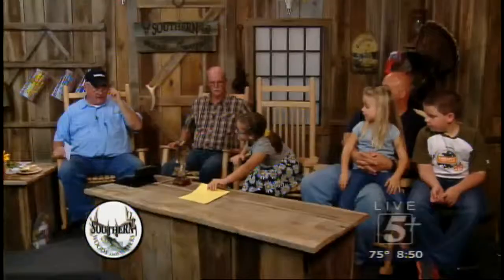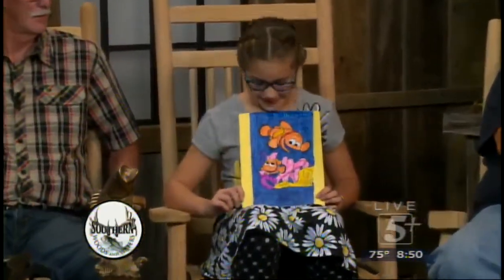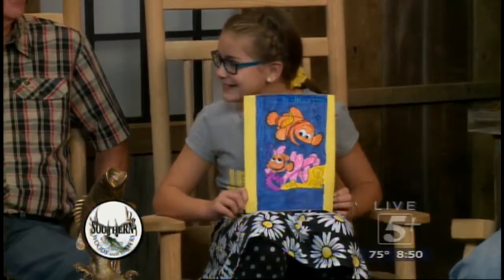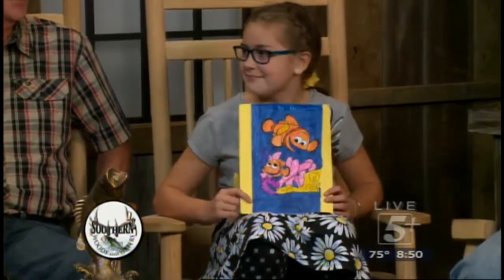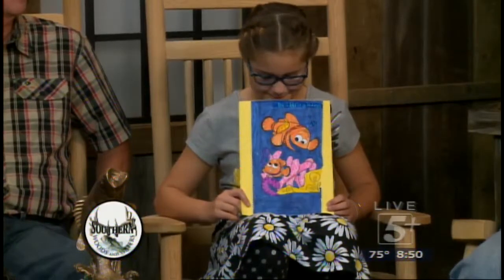Let Brooklyn show her picture. Brooklyn, you got your picture. You did an awesome job — hold it still for me. It's awfully pink, but it was last month's picture. It's a sea anemone — a sea anemone with two Nemos going through it.